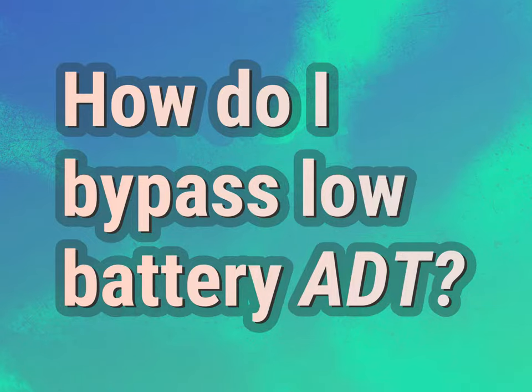How do I bypass low battery ADT? Be competent, be skillful.